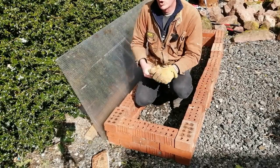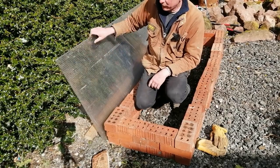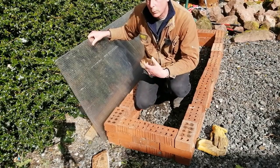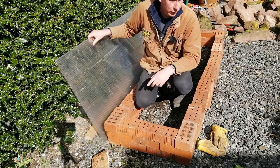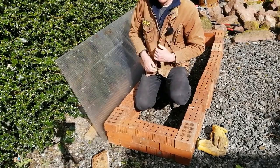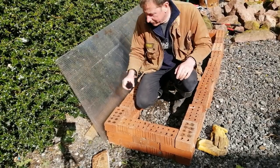So there it is — our cold frame construction. The next thing I'm going to do is strengthen the top because that's a bit flimsy. I want to strengthen it so that I can put a brick on it to weight it down so it doesn't blow away. I'm also going to line this with cardboard just for the extra layer of insulation. It's really hot work — surprisingly warm today — so I'm going to take my coat off.